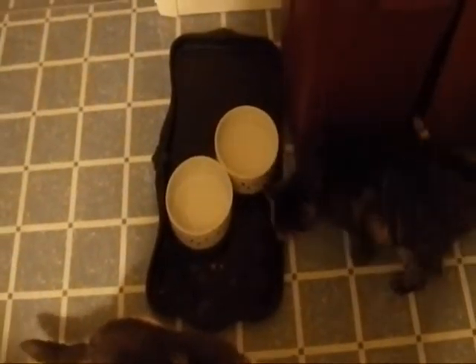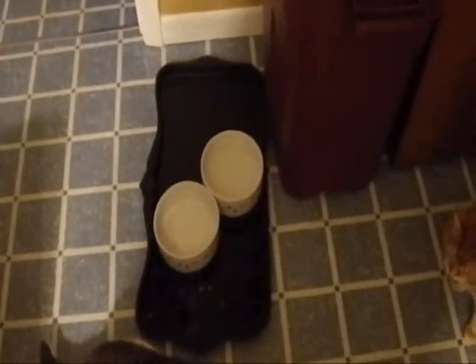You'll note that they're in a tray — in a tray in an attempt to keep him from spilling water everywhere. This often fails because not only is he strong enough to move the bowls themselves,